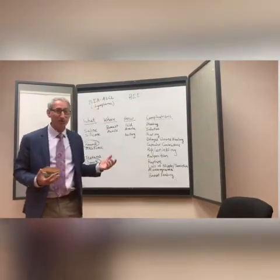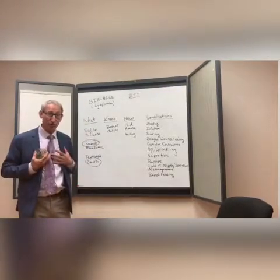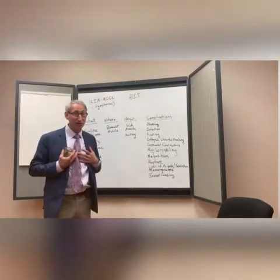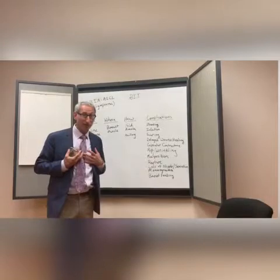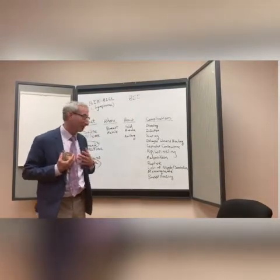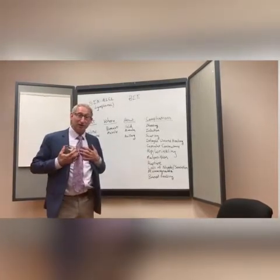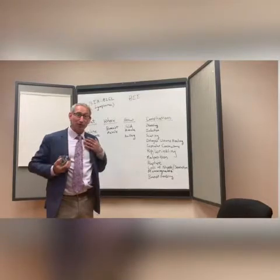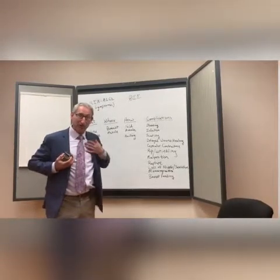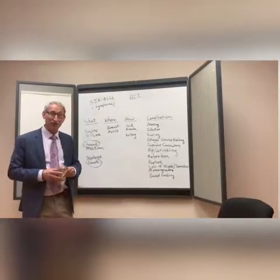Regarding malposition, I tell all my patients I won't let them out of the operating room unless things look pretty symmetric and good. I also tell all my patients to remember that their breasts are sisters, not twins — as long as I can keep them looking like sisters and not like cousins, she'll probably be happy with me. But every once in a while, things shift a little as the pockets heal and one ends up in a different position. If that happens, we'll go back to the operating room and fix that.